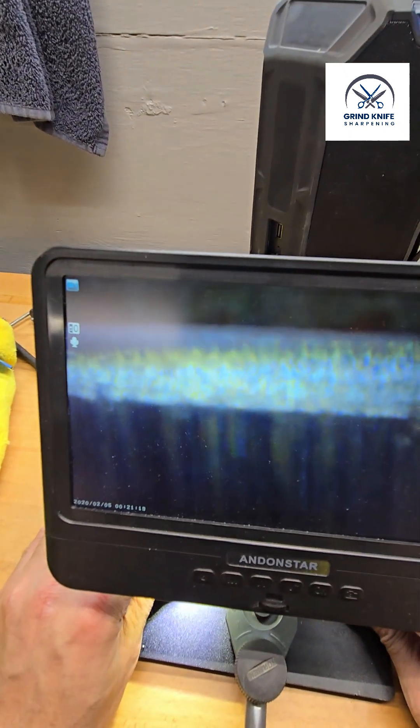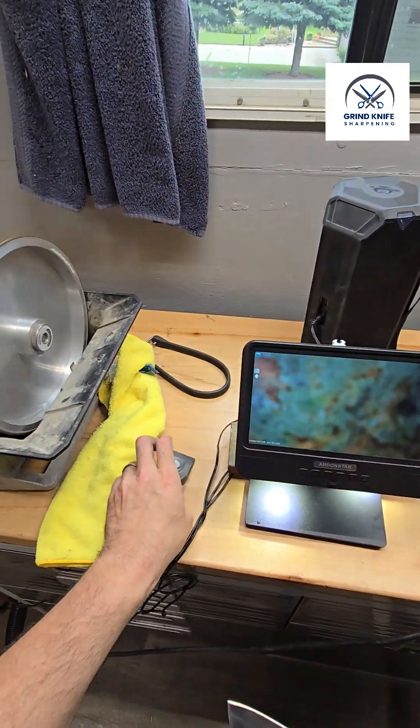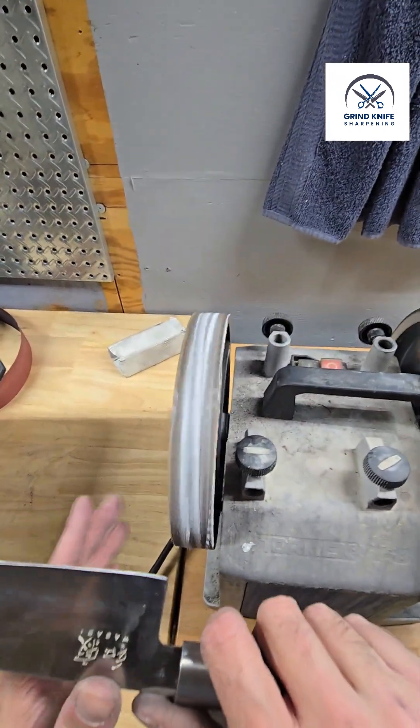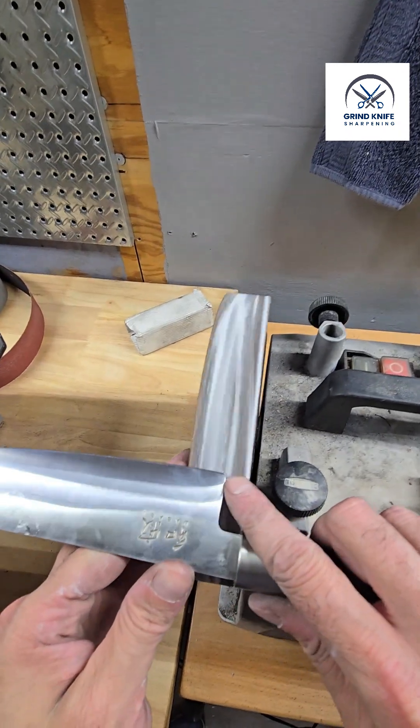Most of our burr is gone and we haven't even stropped yet. We're going to go ahead and freehand strop on the leather wheel on the Tormek with the Tormek compound and see what kind of result we can get.